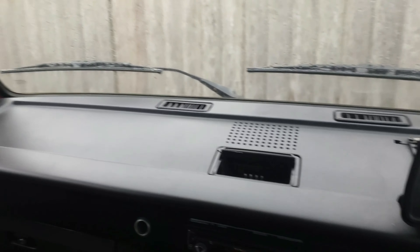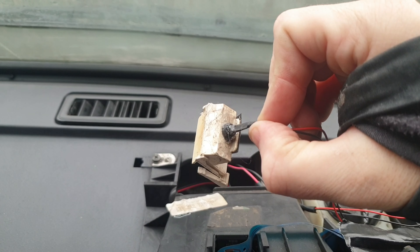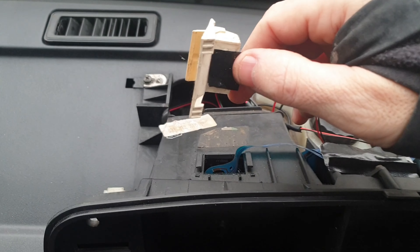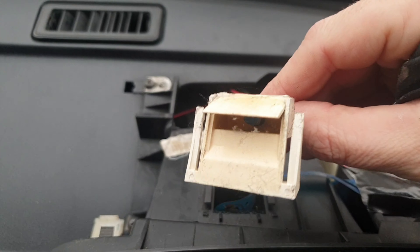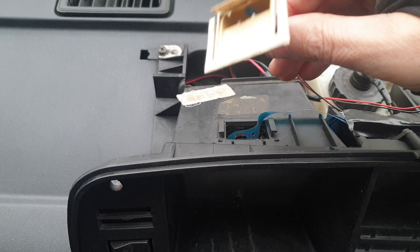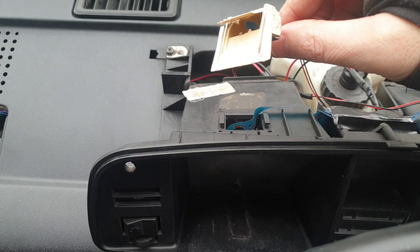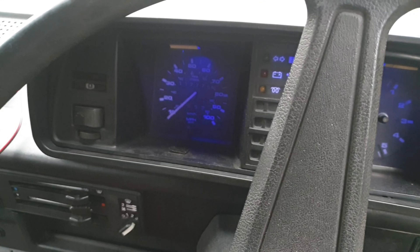I ordered some blue LED lights from eBay. The old bulbs fitted in the back but they work off that blue circuit board through there that doesn't work. So what I'm going to do is wire them out — put a little blue LED in there. I've already tested them in the kitchen and hopefully that's going to be good enough to illuminate the lights and the clocks. It's only cost me a couple of pounds to try — I'm not going to lose anything if it doesn't work.